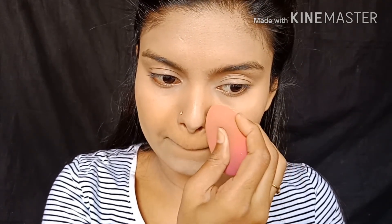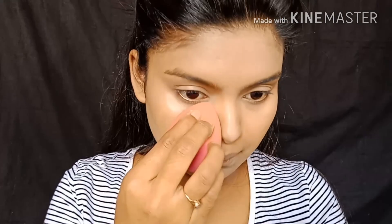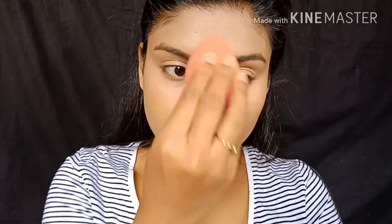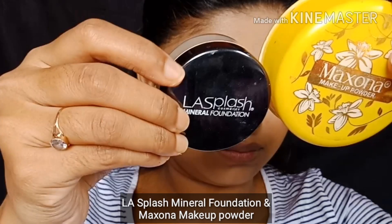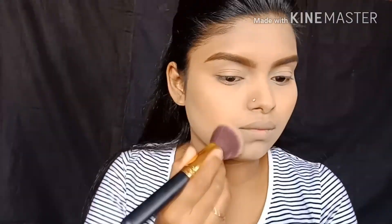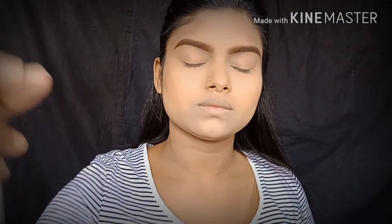So you don't get a crease on the concealer. You can use a beauty blender to tap the under eyes and forehead. Once the concealer and foundation are set, we use powder — a mix of Maxona and LS Plus — to bake and set the face.